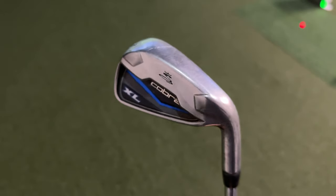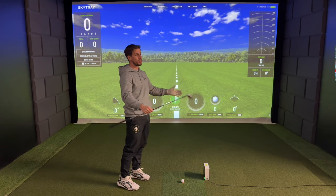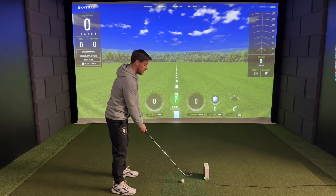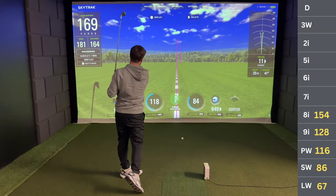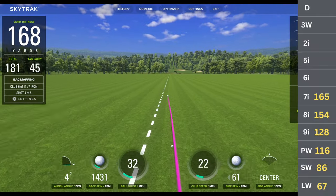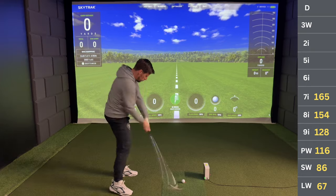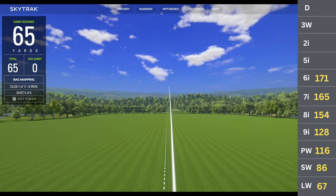Seven iron — I'm expecting about 160 to 165, but honestly the dispersion of my distances with these irons is just ridiculous. It can be about 20 yards dispersion at times, which is not good. But that's why I play off 10. That came out at 168, one yard to the right of the centre line — love that. Then the 6-iron: I feel like this could go anywhere from 160 all the way up to 185.